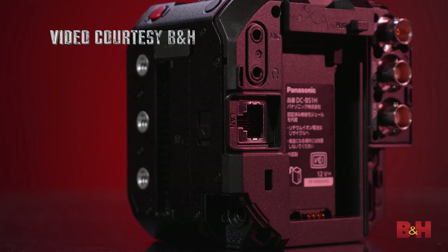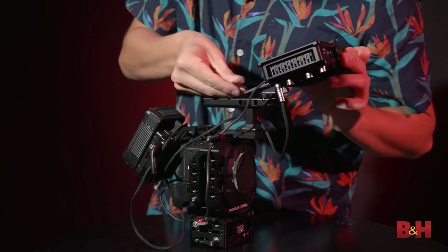The price is $3,500. Who is it for? It's for people who need crash cameras with better quality. The BS1H will give you a better picture than the BGH1 — you get 6K resolution plus higher dynamic range, same form factor but better pictures. Resolution-wise: 6K at 24fps, 5.9K at 30fps, and 4K at 60fps. The BS1H already has the ability to record Blackmagic RAW externally using Blackmagic camera monitors.